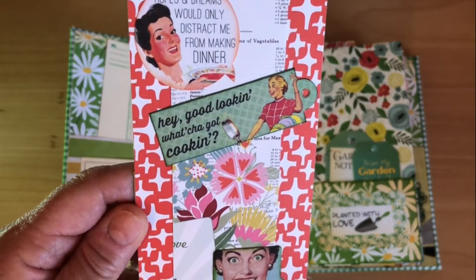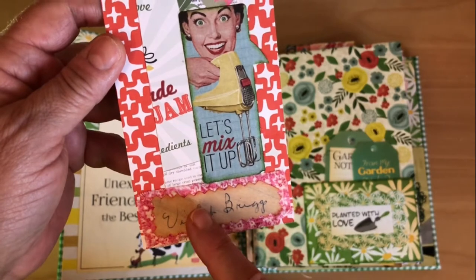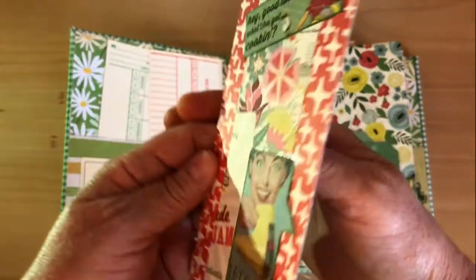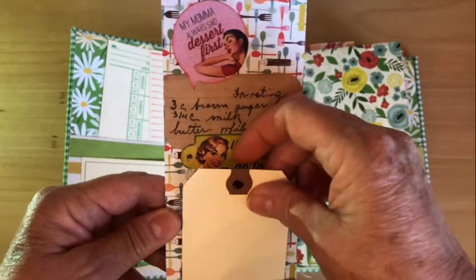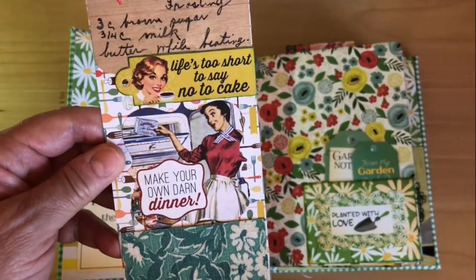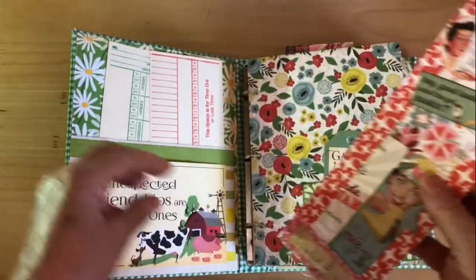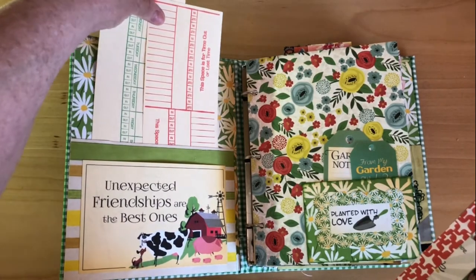She loves mid-century modern and she thinks this is the funniest face of all. I've made a copy of the signature of my grandmother Violet Briggs — Katie looks just like her, and Violet loved to cook and so does Katie. So this bookmark has 'make your own darn dinner' — that sounds like me — and of course 'life is too short to say no to cake.' That should be our mantra.